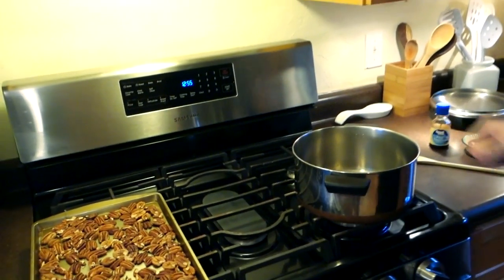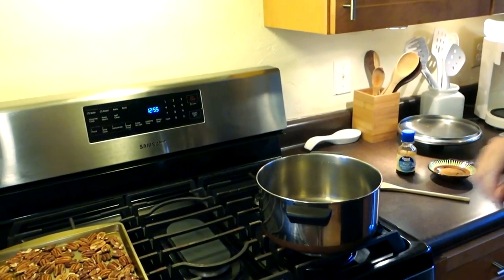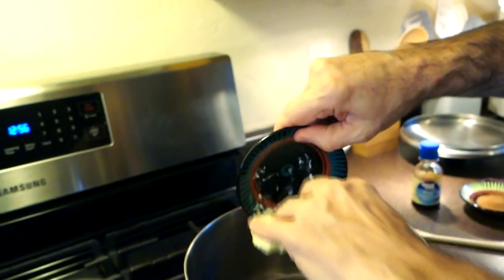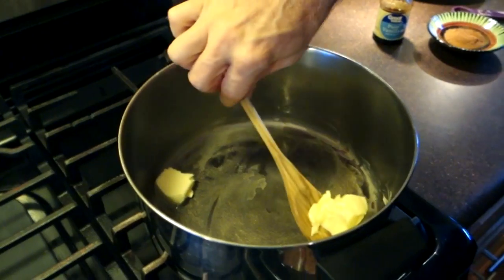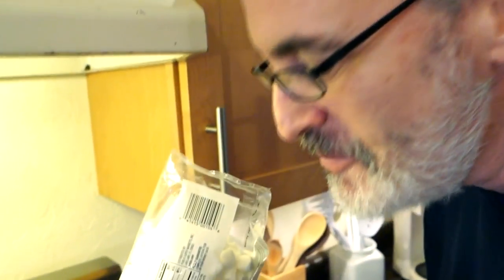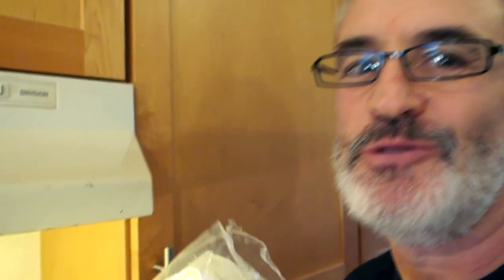Get our pan heated up a little bit — it's not gonna take much time at all. Since my butter is already soft, I'll go ahead and throw it in here and let this melt up a little bit before I throw my marshmallows in. I really like these treats, but I kind of feel bad about the marshmallows — we all know marshmallows aren't exactly a real food.